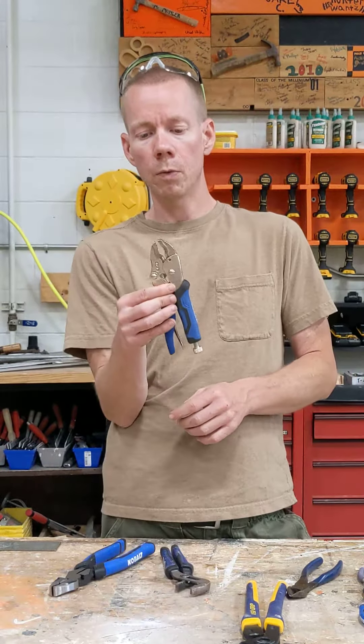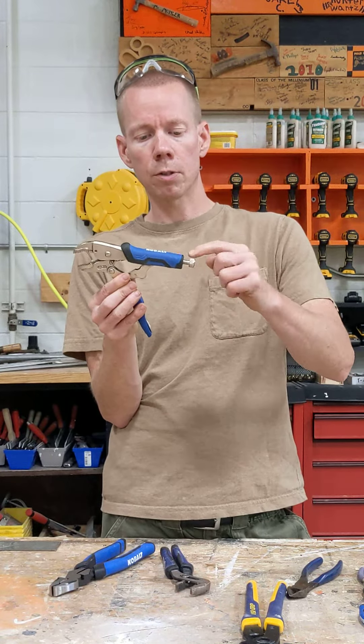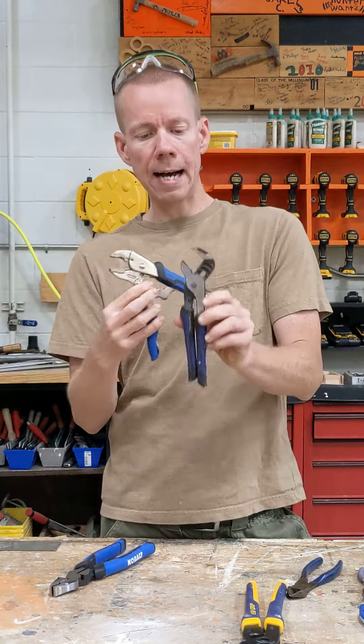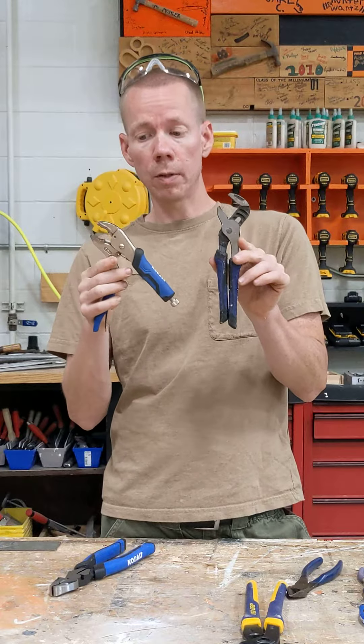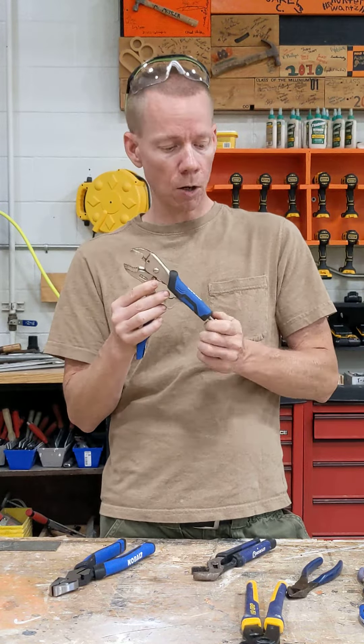And finally we have what's called vice grip pliers. These have a turning mechanism on the end that opens and closes — not a channel. Kids confuse these all the time. Vice grips are great because they can actually lock onto something.